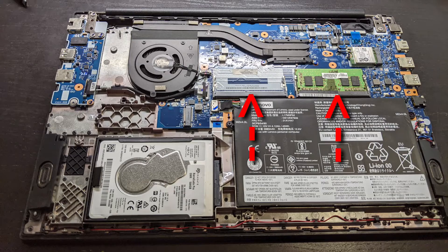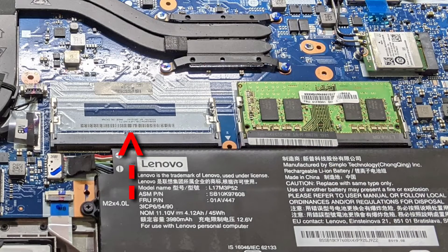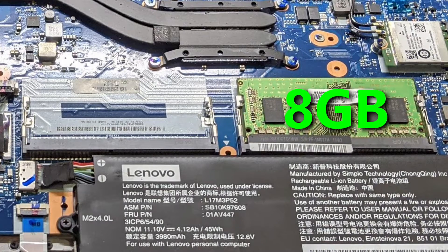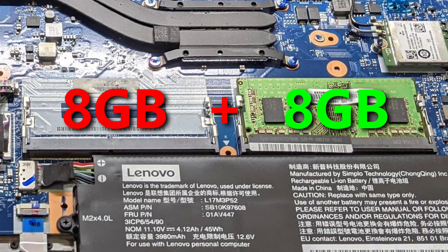Here are the RAM memory slots. I see that one is used and one is open. Here are the specifications of this chip right here in the middle. Since we already have 8GB, I just need to add another 8GB chip in order to make a total of 16GB.